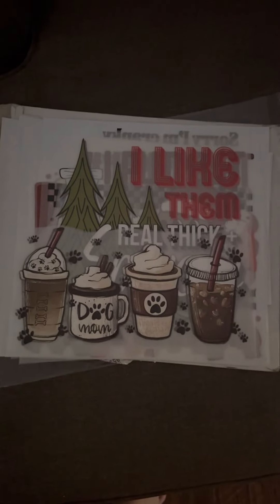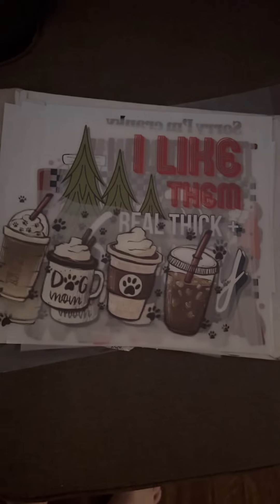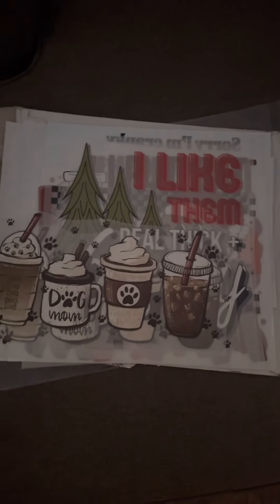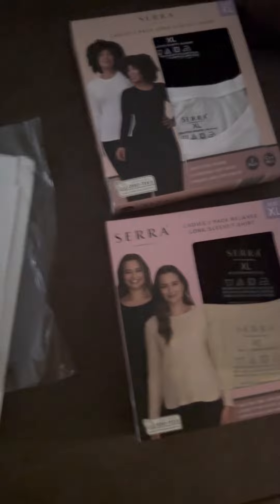Hey guys, so it has been a really long time since I've been on here. I've had these prints for a little bit and kind of forgot about them because I've been in a little funk when it comes to crafting. But I did just get a few shirts for me to press on.